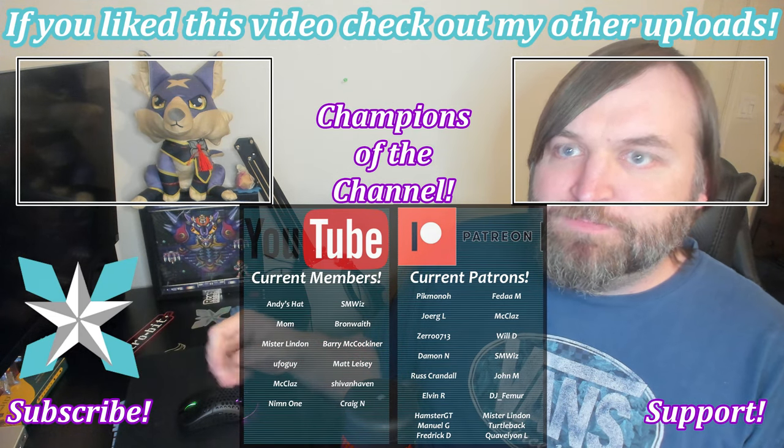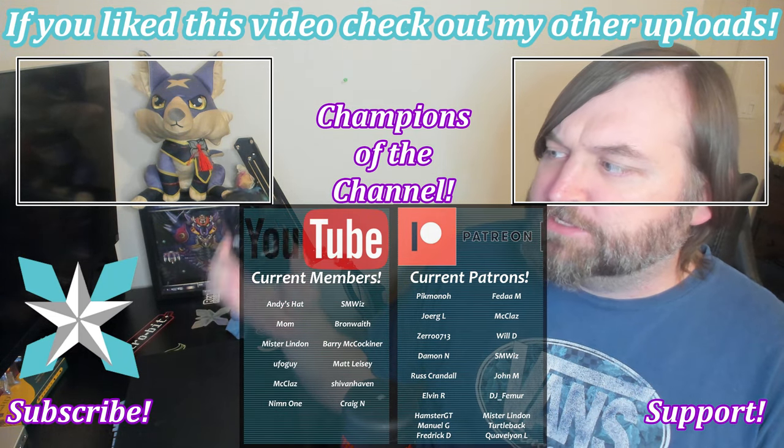Thank you all so much for watching today's review. I hope you have found it informative, and maybe it has brought some attention to Monoprice's Dark Matter lineup for you to check out, because the prices are really good. If you haven't done so already, please hit that thumbs up or thumbs down button, as well as the subscribe button and notification bell so you can see when new videos go live. For anyone interested in further helping support the channel, you can check out the Join button on YouTube or the Patreon link in the bottom right-hand corner of the screen.